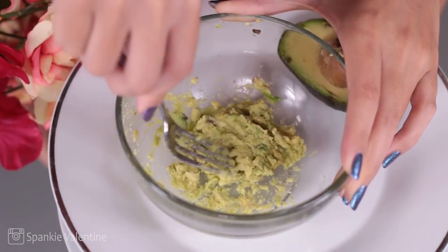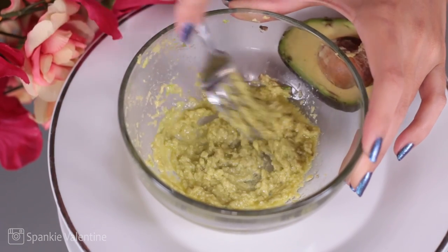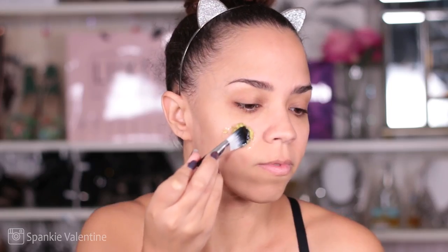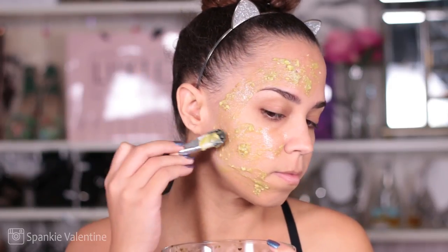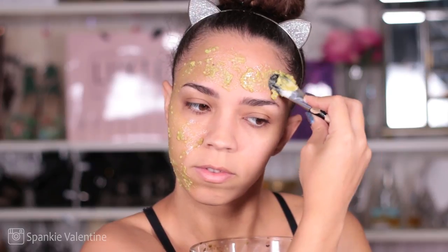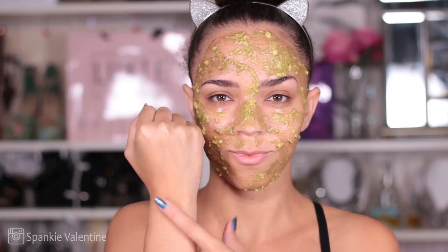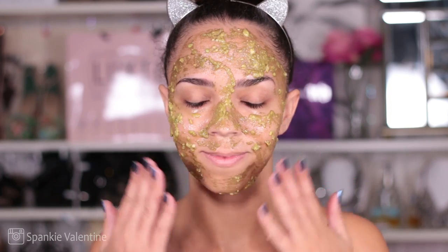If you get a brand-new avocado, by all means go to the store and get one. We are mixing those two ingredients — just two ingredients — together and it's going to work wonders. Put it on the face; this can get a little messy and some avocado parts might fall off, so do this over your sink or a paper towel. Leave it on for another 15 to 20 minutes. Seriously, my skin has never been so silky soft as when I do this facial treatment.